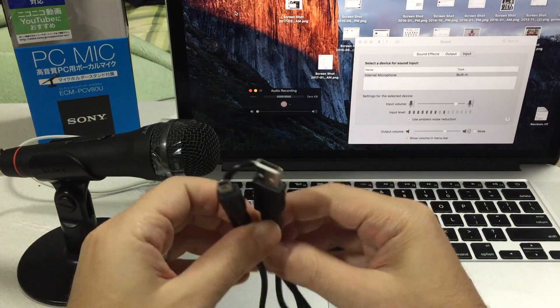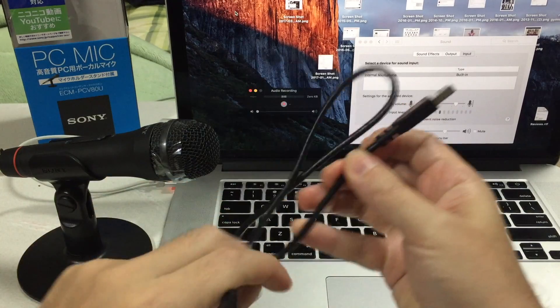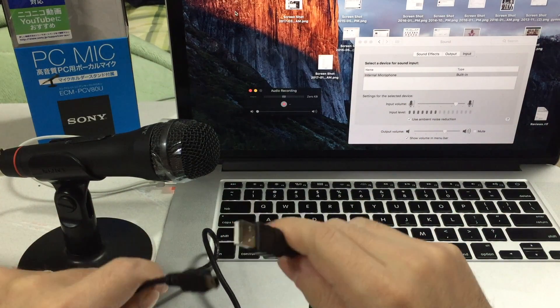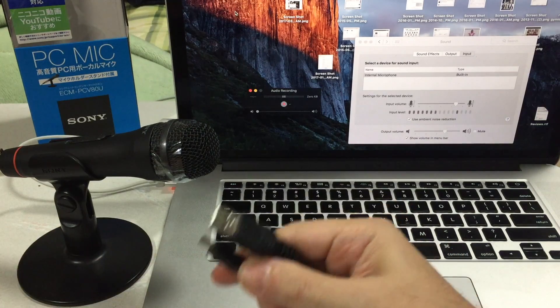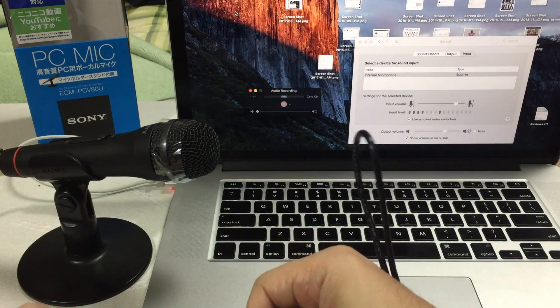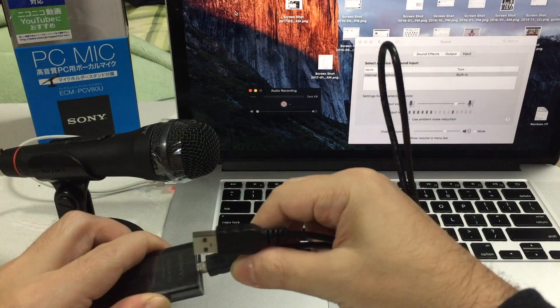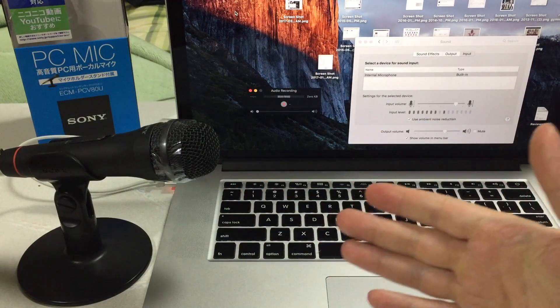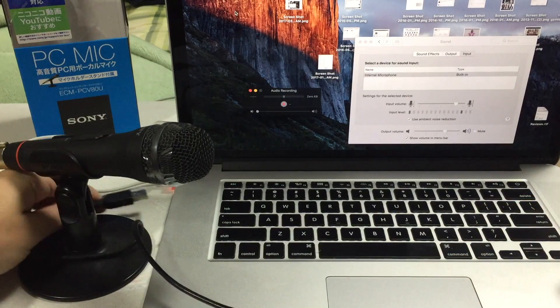Plug that in. Here you have the USB cable that came with the device — it has a mini USB as well as a full-size USB-A connector. Plug this into any of the USB ports on your computer; in this case we'll use this one.